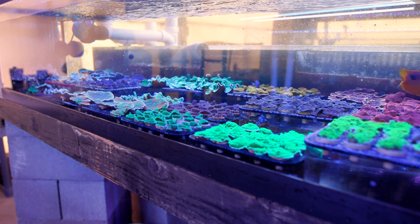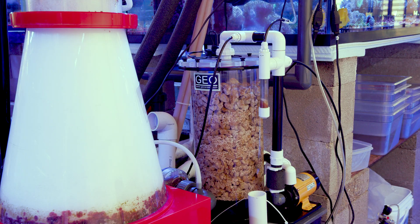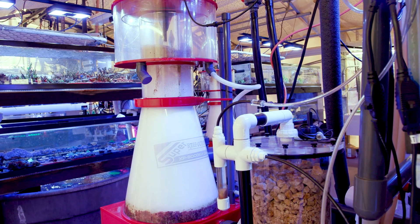Right now we are using calcium reactors and then supplementing with two-part. We will be adding secondary chambers to the calcium reactors to boost their performance, but that is a story for another day.